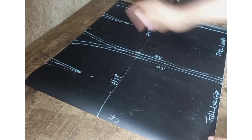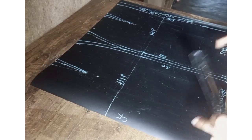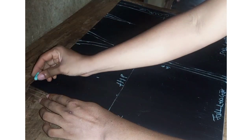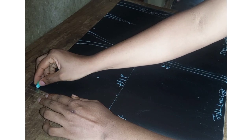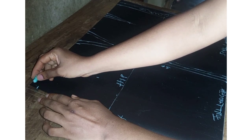Once you take your darts, your waistline or waist measurement will become smaller, so make sure you add enough allowance at the side. For the front skirt we are going to remove half inch on the center front.